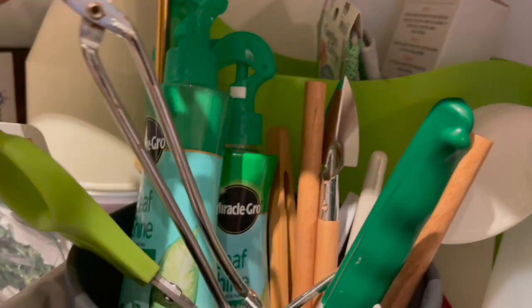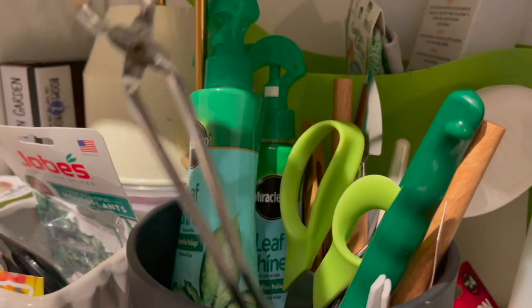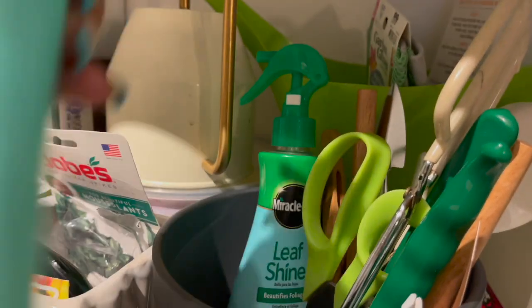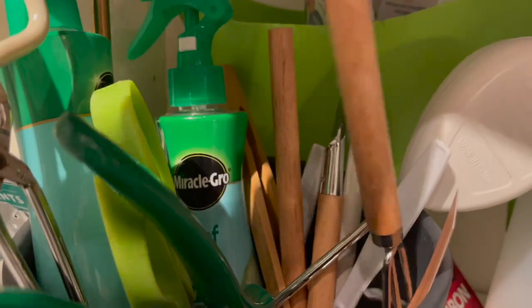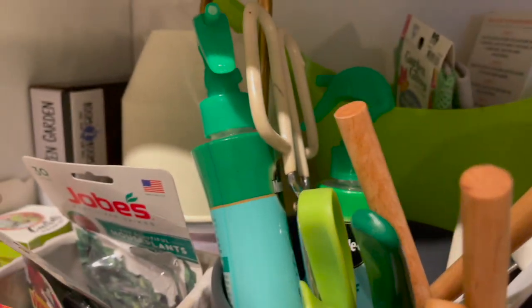This tool I use to handle my cacti. I also have a couple of bottles of leaf shine — this one's almost empty so I'll finish it off. I also have some terrarium tools in here; I got this set from Walmart, Better Homes and Gardens.